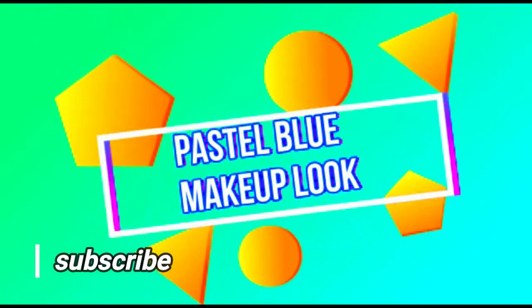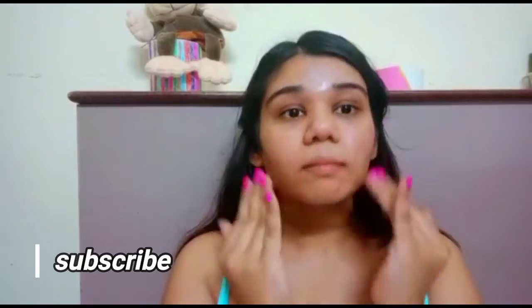Hi guys! I'm going to share with you a look of mine which has become my favorite. To start off, I'm first going to apply moisturizer and make sure my face is nice and moisturized and hydrated for the makeup to go on — all over my face, under my eyes, everywhere.